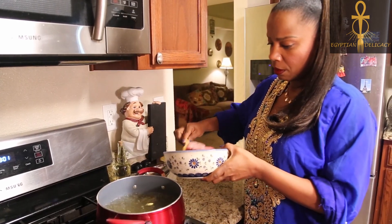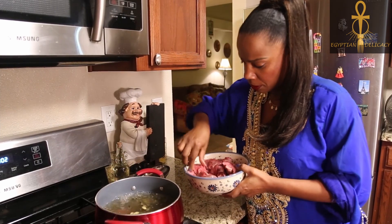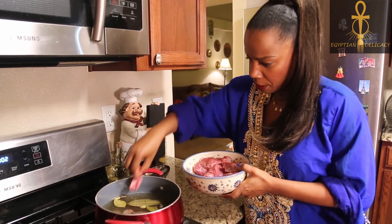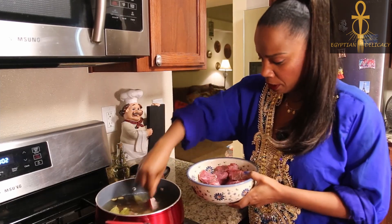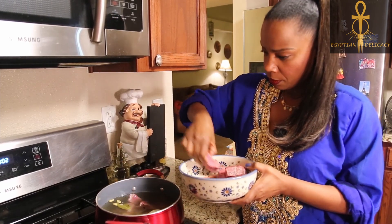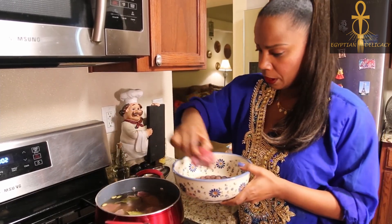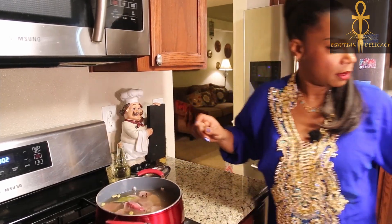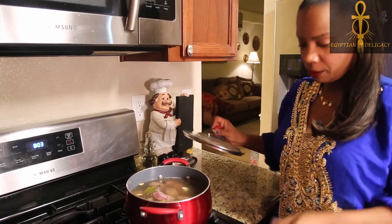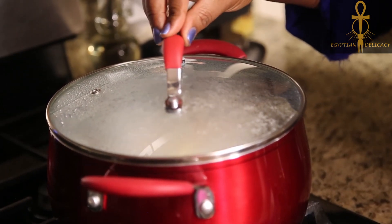Now I'm gonna drop the beef in here. Once we drop everything in the pot we're just gonna let it do its thing on the stove — let it boil till the meat is tender, and then we can start assembling the whole dish together. I'm gonna let it come to a boil, then drop the lid on and let it cook. We'll see you guys in a little bit.